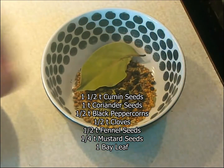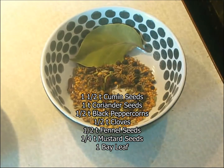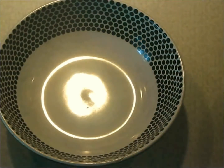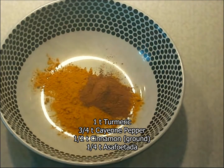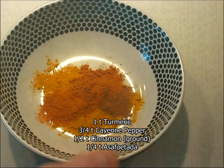The first thing you need to do is accumulate in a little finger bowl all the whole spices you're going to use. That includes the mustard seeds, the cloves, the cumin, coriander seeds, black peppercorn, fennel seeds, and the bay leaf. And in a separate finger bowl, we're going to put the turmeric, the cinnamon, and the cayenne pepper, and just leave these as powders.